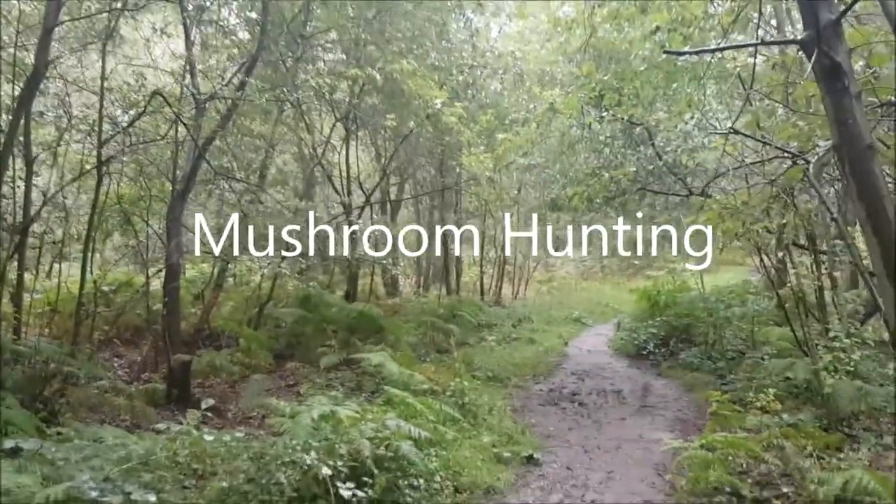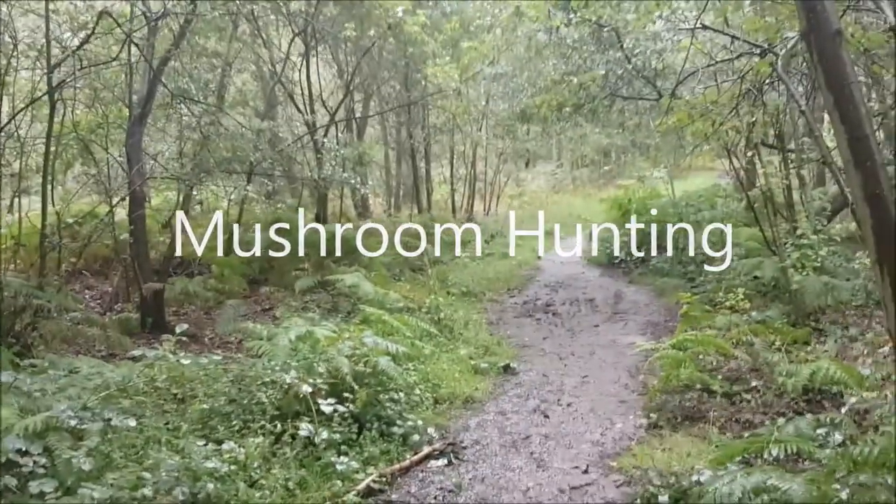Middle of August, looking for mushrooms. It's a bit early but we might find some.